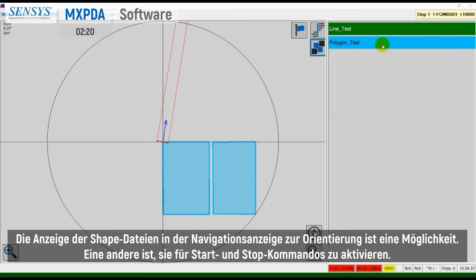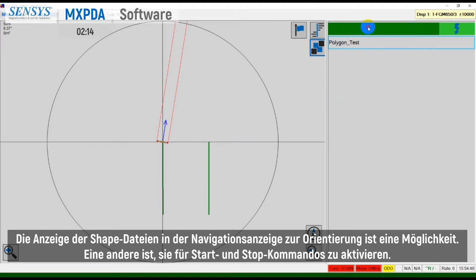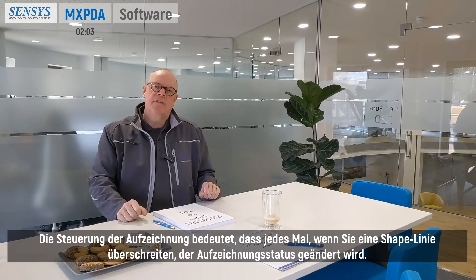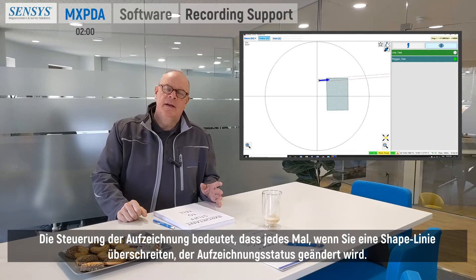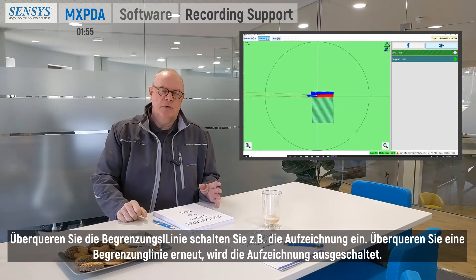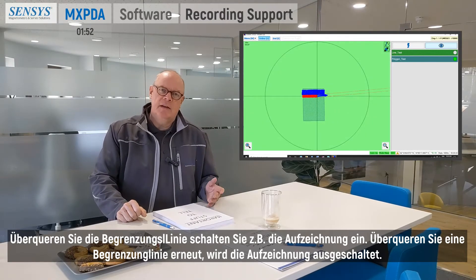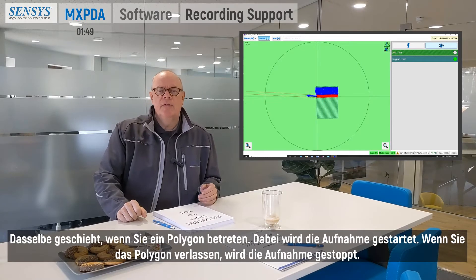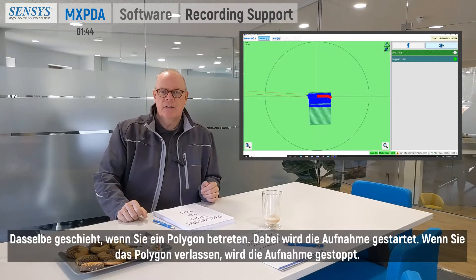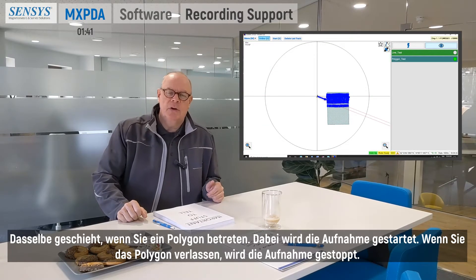Displaying shapefiles in the navigation display for orientation is one option; another is to activate them. Once activated, they are able to control your recording. Controlling the recording means that every time you cross a shape line, the recording status will be triggered — if it is off, it will switch on when you cross a line, and switch off again when you cross another. The same happens with polygons: entering a polygon starts the recording, and leaving it stops the recording.